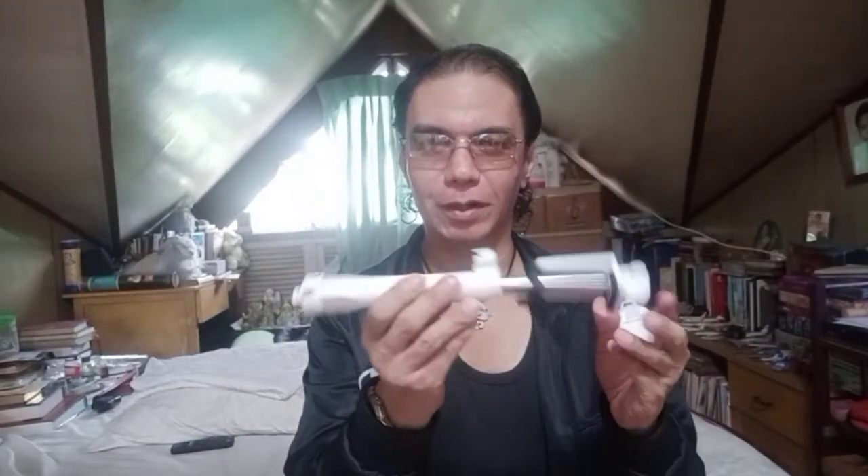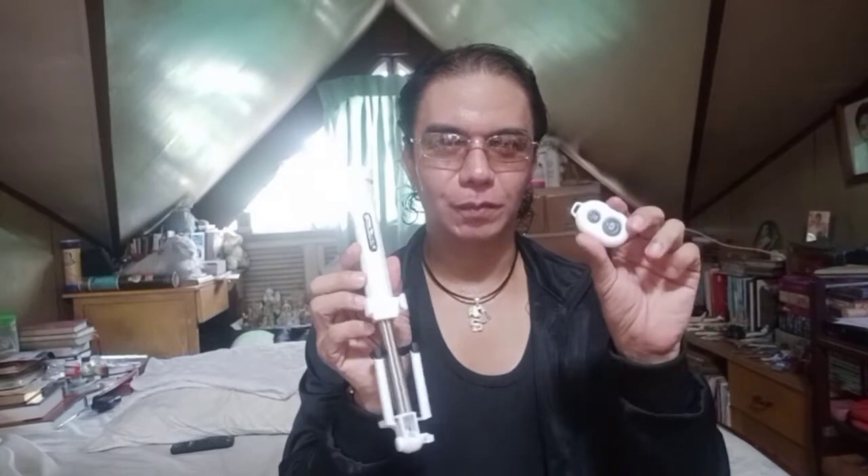This one here is a two-terabyte hard drive — or supposed to be a two-terabyte hard drive. And this one is a selfie stick with a tripod. It also comes with a Bluetooth controller.